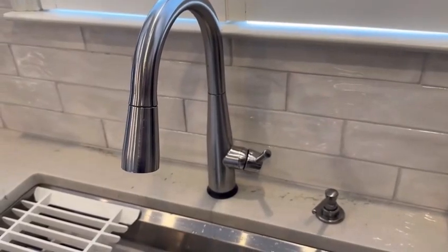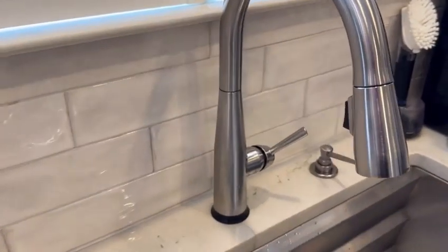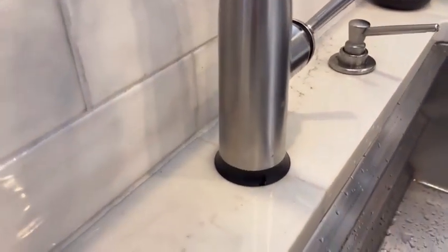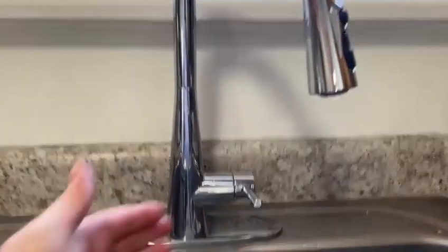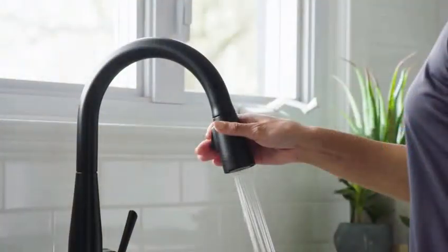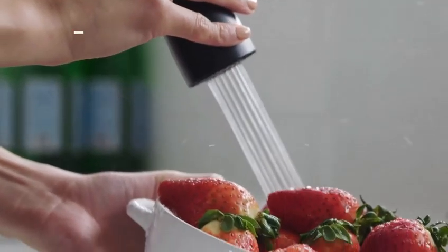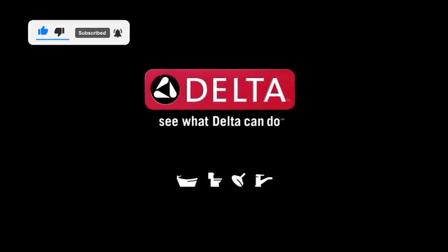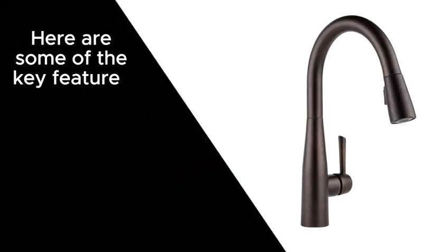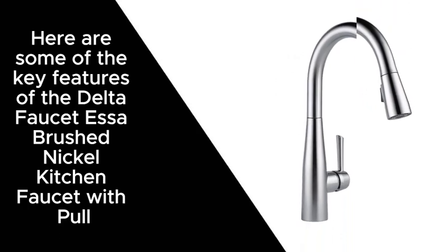The Delta Faucet S-Up Brushed Nickel Kitchen Faucet with Pull-Down Sprayer is a sleek and stylish faucet that is perfect for any modern kitchen. It features a single-handle design that makes it easy to control the water flow and temperature, and a pull-down sprayer that provides added versatility for cleaning and rinsing. The faucet is also equipped with Delta's Diamond Seal technology, which guarantees leak-free performance for life.